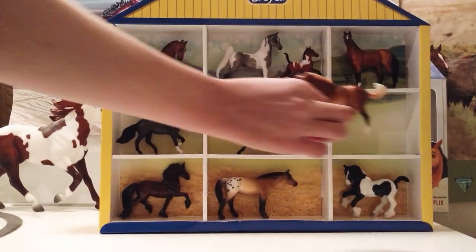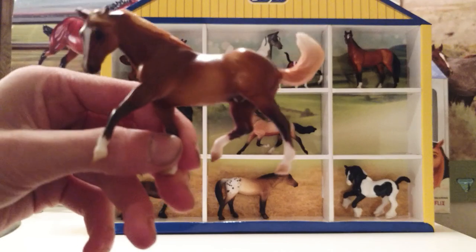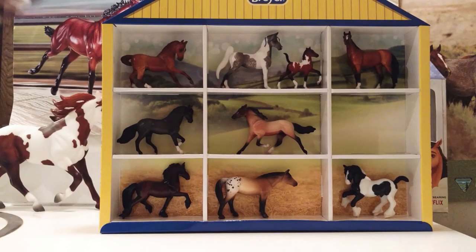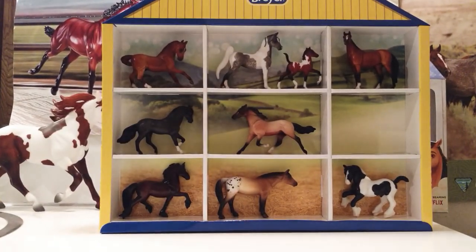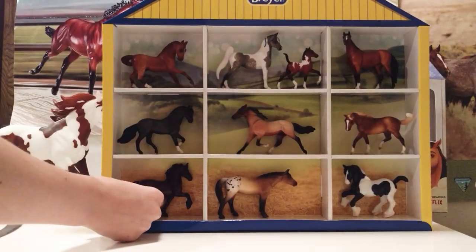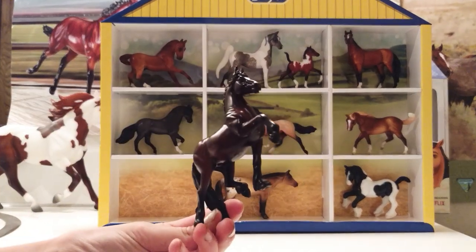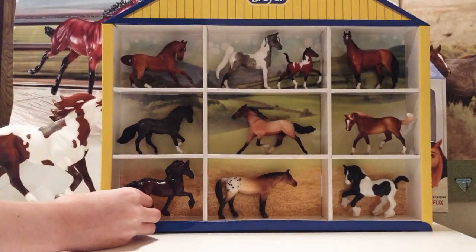Next we have the stock horse gelding, or quarter horse. Well, this is the Appaloosa mold, but they say that this is the quarter horse and that one is the stock horse. He has this really pretty chestnut color with a flaxen mane and tail, and he's super cute. This is the third horse that I have on that mold. Next, we have the carriage horse, and I believe this is on the Friesian mold. It's a really, really rich dark bay — I'm sorry you can't see the color but I wish you could because he is so, so pretty. That's the second horse that I have on that mold.